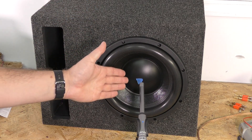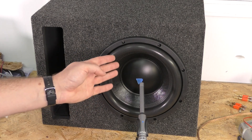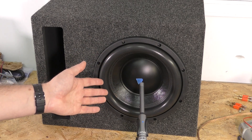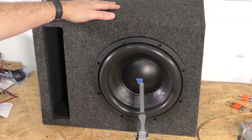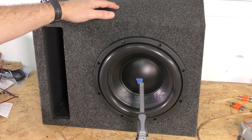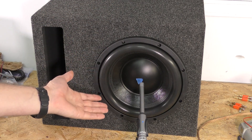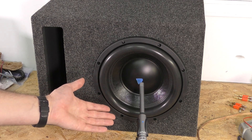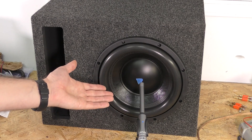I realize the microphone is closer to the sub than it was on the sealed box, and we're not doing an exact comparison. This is in a room, not a car — when we do it in the car we'll have the same positioning on everything. It should fall off below 37 hertz to some degree, but we'll see exactly what it does.